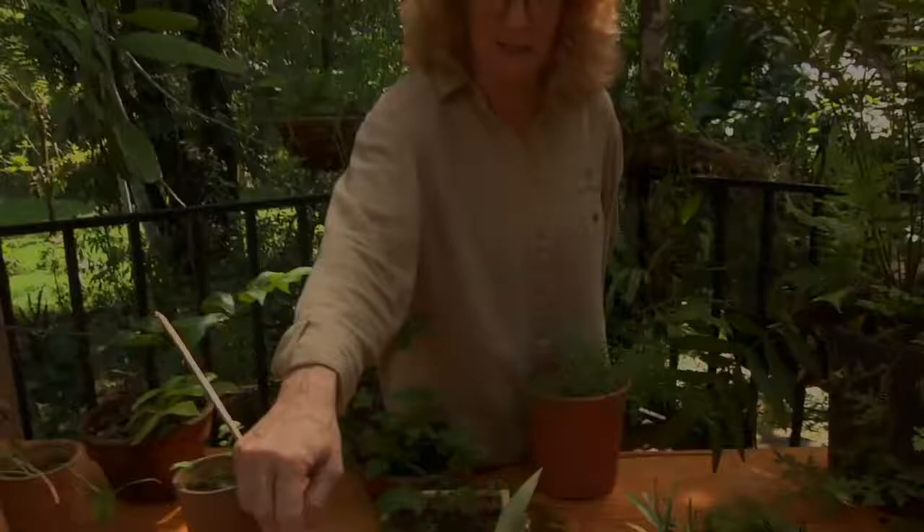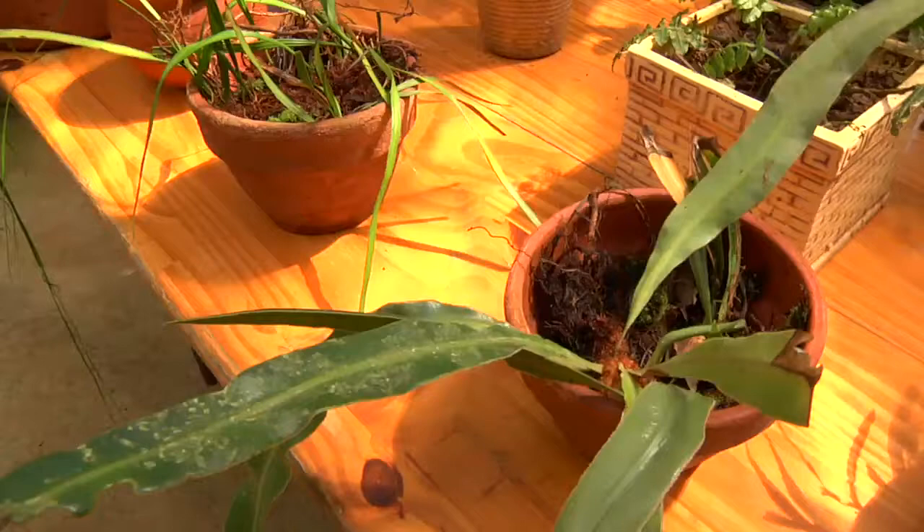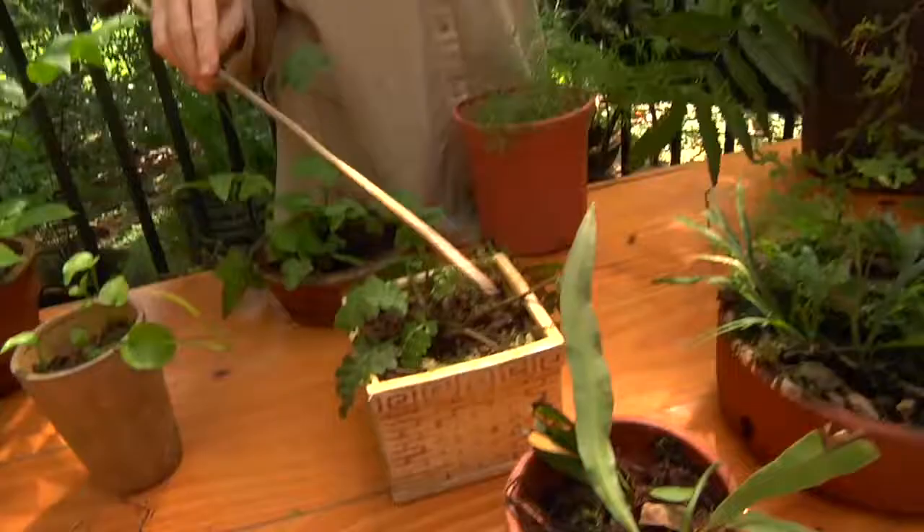This is the genus Elaphoglossum, which means deer or stag tongue, and it has this single entire blade. These are very common up in the canopy, and there are several species of Elaphoglossum here at La Selva. This one happens to be Elaphoglossum herminieri, but most of them have this basic look to them.